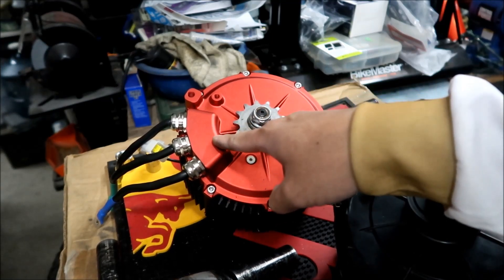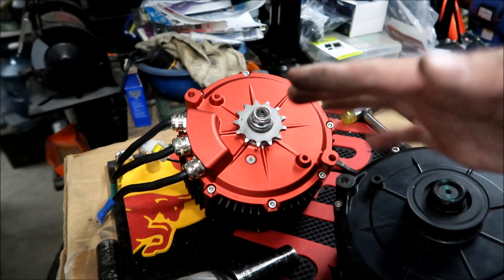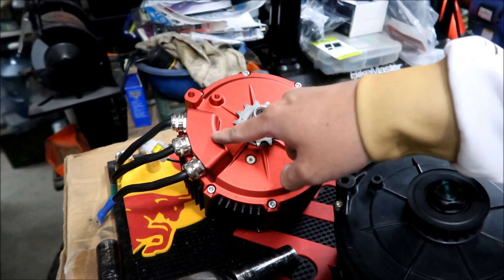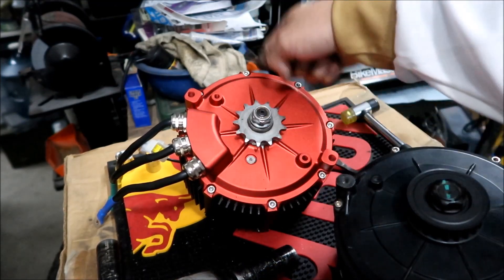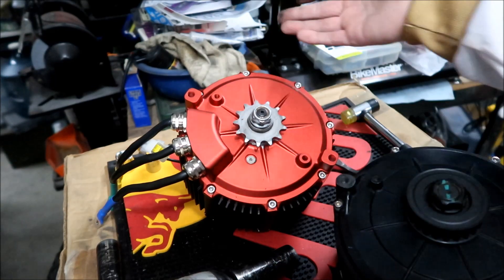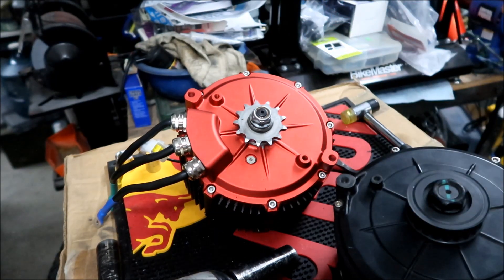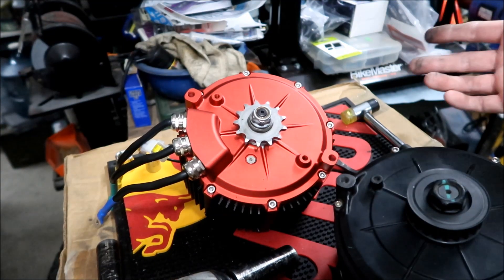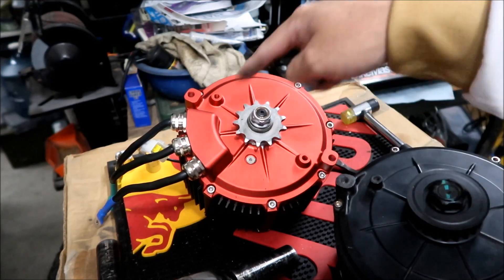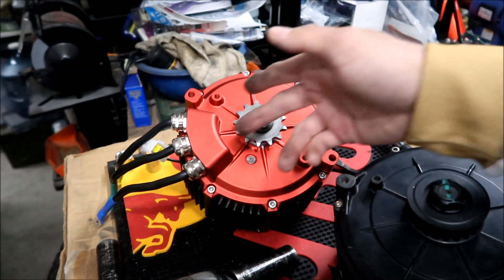That's one thing I just noticed that could be a sort of a design flaw. I understand the reasoning they put the phase wires on this side instead of the other side was so they could make the motor wider. They couldn't do that on the other side — there's just too much going on over there. However, there's something sticking out on the side of this case.